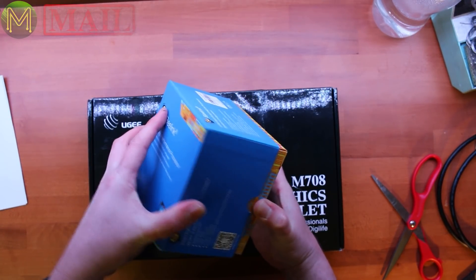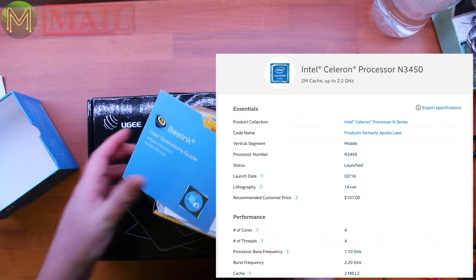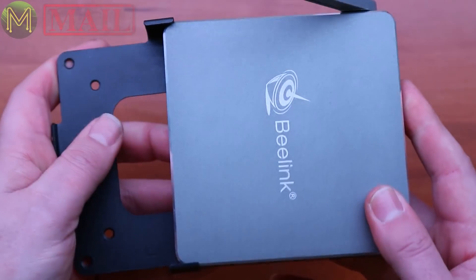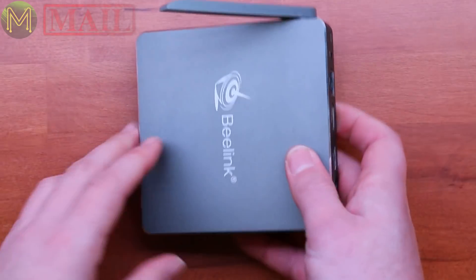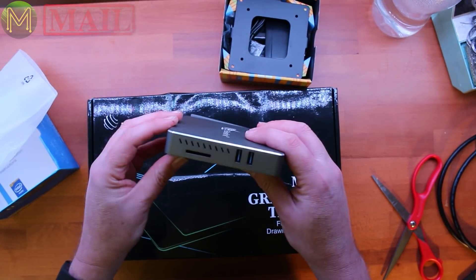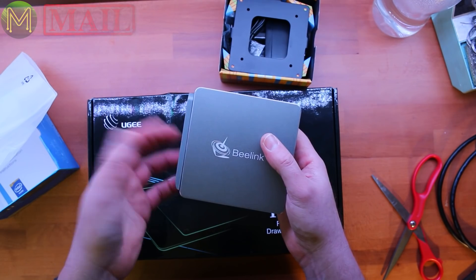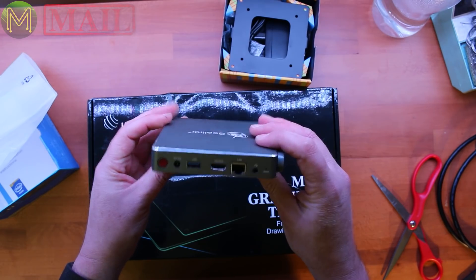I picked this one out because it has an Apollo Lake N3450 CPU and it comes in a VESA 450 footprint, meaning you can attach it to the back of a monitor if you want. This one has 4GB DDR3 RAM — you can go up to 8GB — 64GB eMMC, an SD slot, USB 3.0, gigabit Ethernet, HDMI up to 4K out, dual-band Wi-Fi, and Bluetooth. So I might just fire this one up and see how it goes.